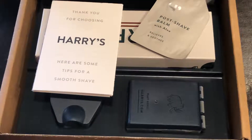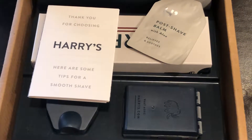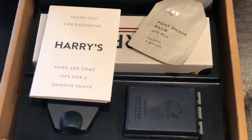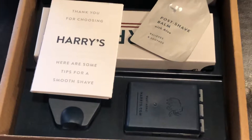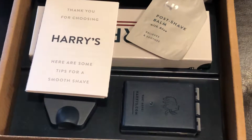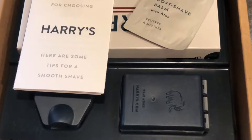All right, I just received the Winston set from Harry's. Pretty excited about this — I've picked up Harry's razor before from Target. I love the shave, I think it does a really good job for a close shave.